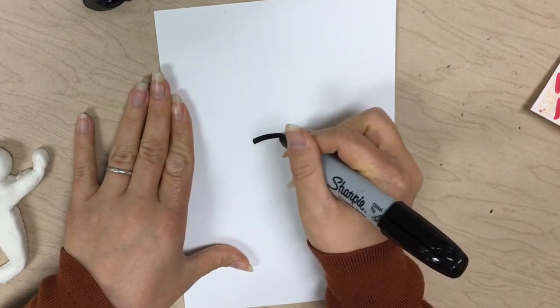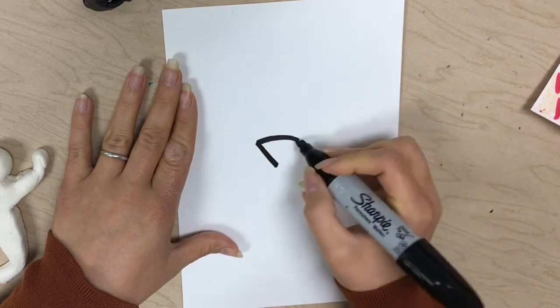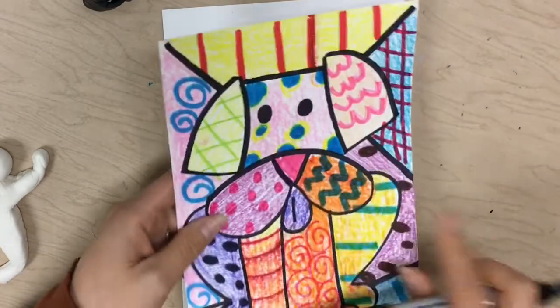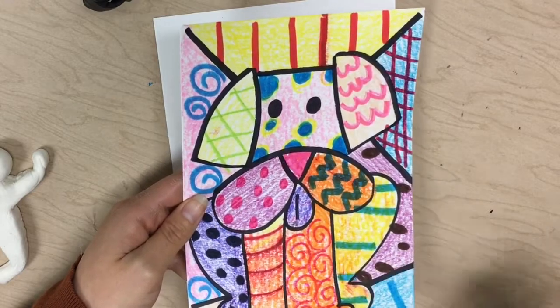You're gonna do a curve because we want it to be rounded, and then we're gonna have a line that comes down from one side and down from another. Now we're gonna do his lips, and his lips are gonna go from the top of that triangle all the way back up to the point. Dog lips are pretty big.